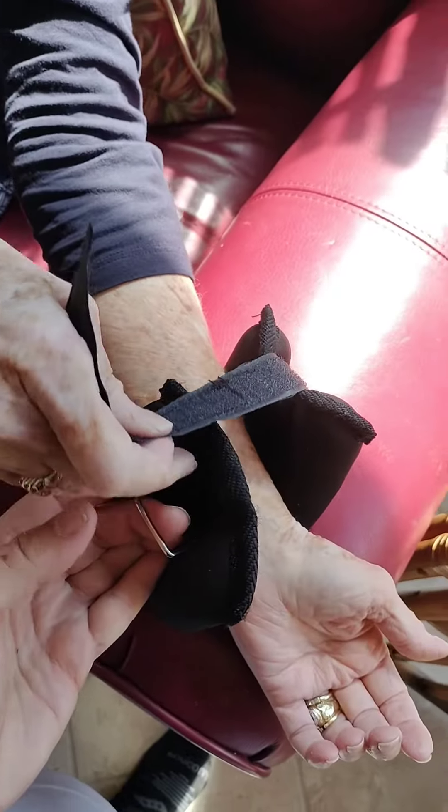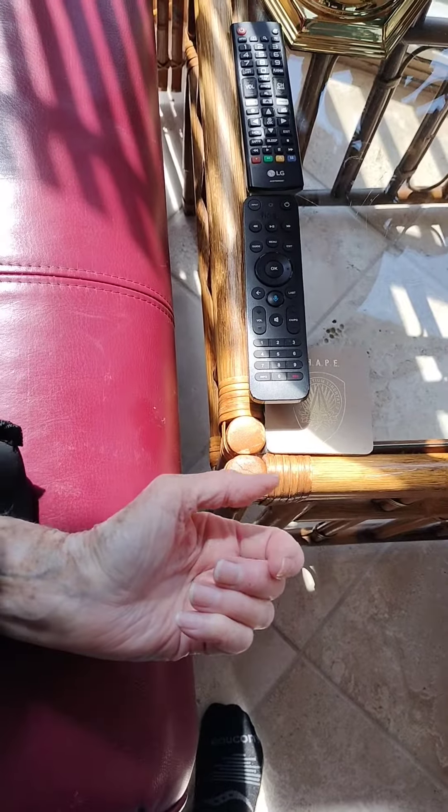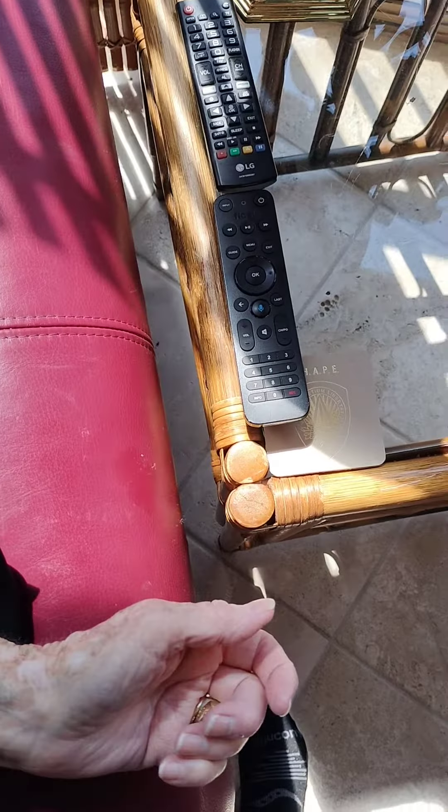Feed that strap through the clasp — that can be done before you put it on, you could just leave it that way. The idea is that it stays on — however you position it, it's going to stay on.